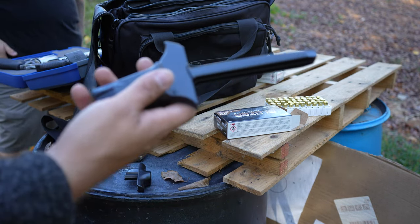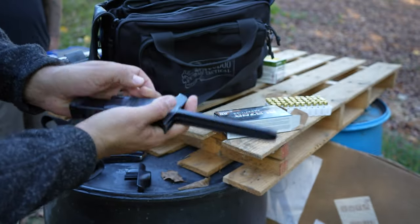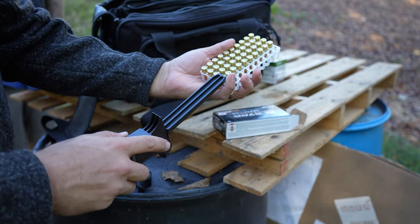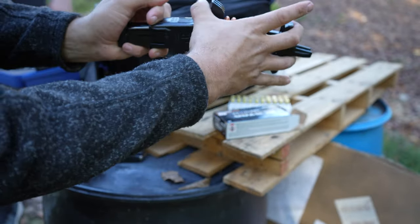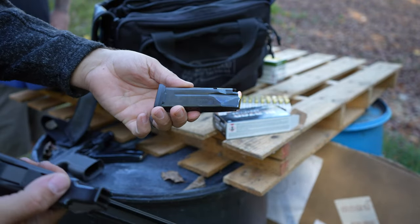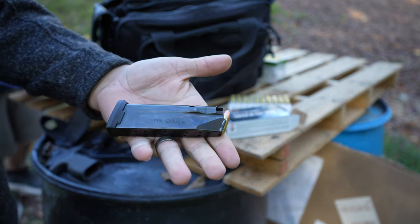This is the ETS CAM speed loader. You insert your mag into the speed loader, then take your ammo box and scoop up a row of rounds, place it in, and you've loaded 10 rounds just that easily. Keep doing that for however big your mags are — no more mag thumb. Thank you ETS.